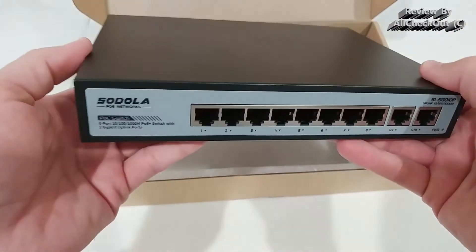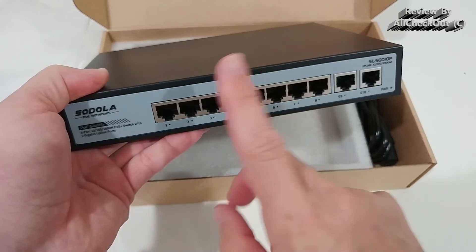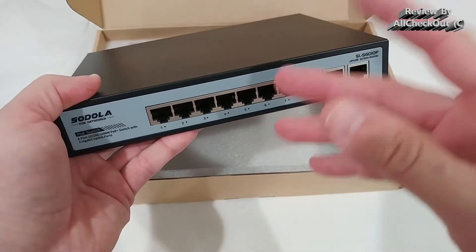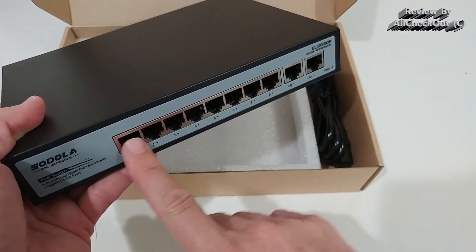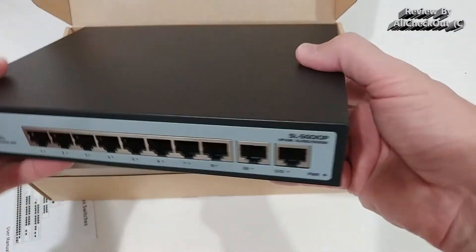Everything is really nicely packaged — a very beautiful, sturdy device. You can see all eight ports here, which you can use for PCs, cameras, routers, telephony, and a lot of other things. Here we also have the 2 gigabit uplink ports, which you can use to provide internet to all eight outputs from your ISP router.